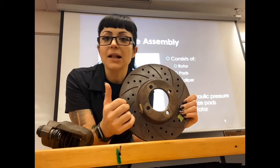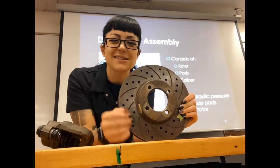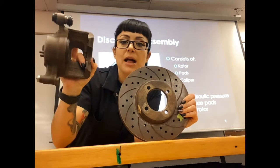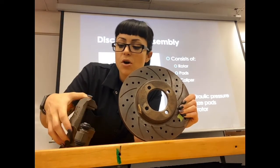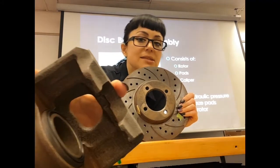Then we're going to have a caliper. In most cases the term caliper refers to anything that sort of squeezes. This is what your brake caliper is going to look like — this is a sliding design and what we have is a large piston inside.